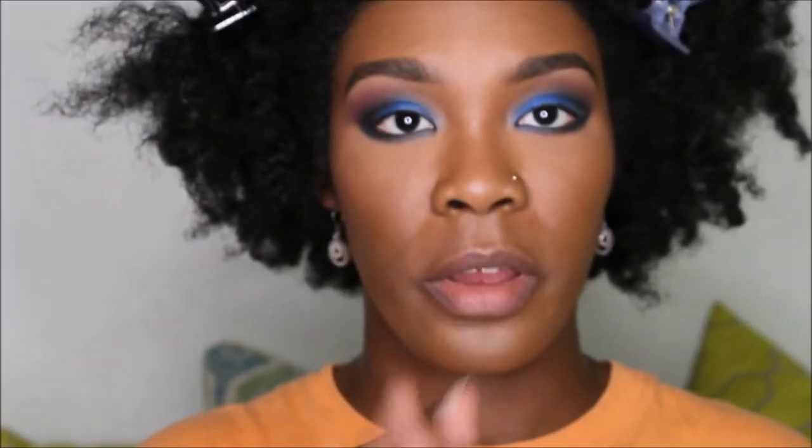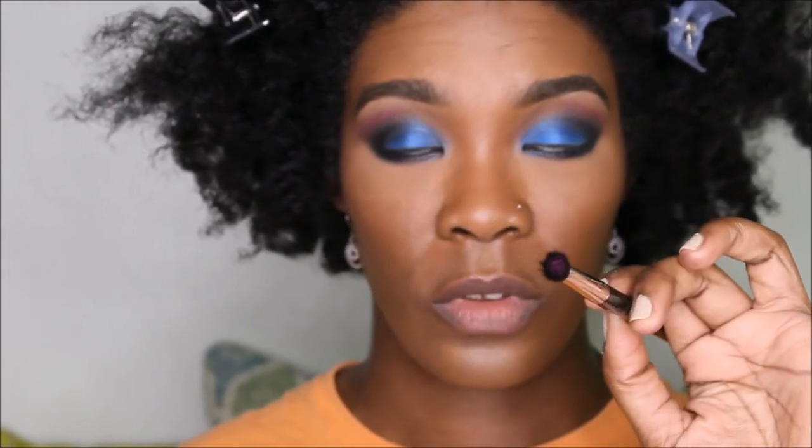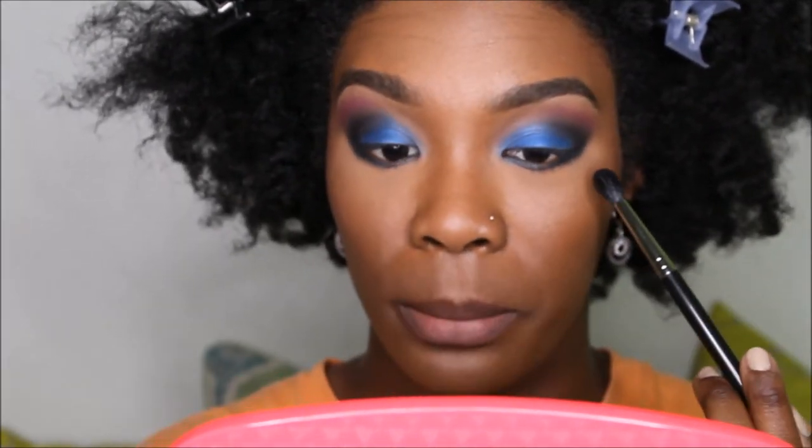With your matte 224 blending brush wiped off, go into the only pink that we used in your BH Cosmetics 88 matte palette. Just the tips of your brush with some of that pink, and then we're going to smoke out that black — only at the edge of the black and that blue shadow.